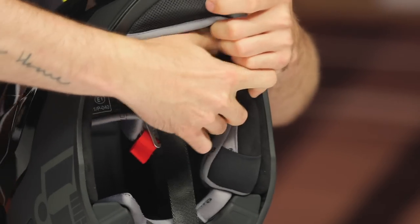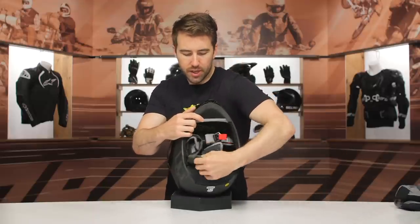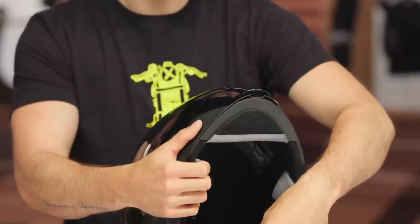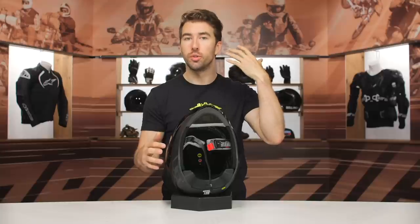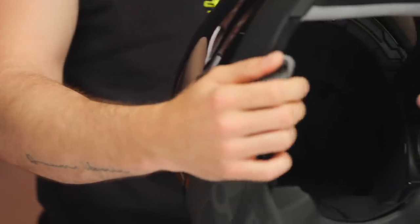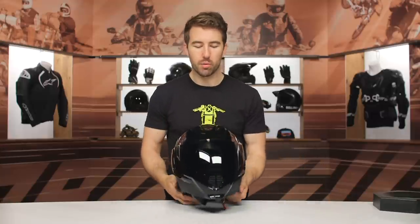Let's go ahead and take this apart so we can take a closer look at the MIPS. I'm going to remove the cheek pads — just like the previous non-MIPS model, the cheek pads are pretty snug. Intermediate oval internal shape. There we go — so you can see on the inside, this is that slip liner, and what that does is allow the helmet to rotate around your head in the event of an impact. That's going to help reduce the strain and injury on your neck, so it adds a serious benefit for a lot of riders. This is becoming more and more common, and more manufacturers are coming up with their own rotational impact protection. It's nice to see this technology trickling down to the everyday rider.